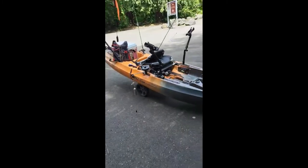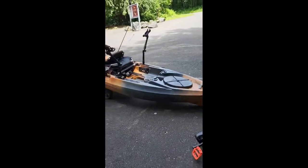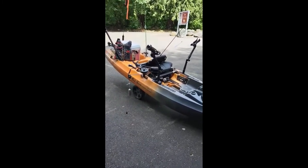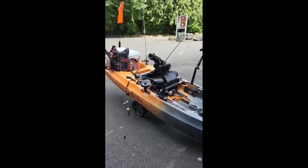Anyways, that's my Sportsman PDL 120. I like it a lot. The downrig rigs really good. I'm sure I'll make some more custom stuff, but right now this is beyond what I love.